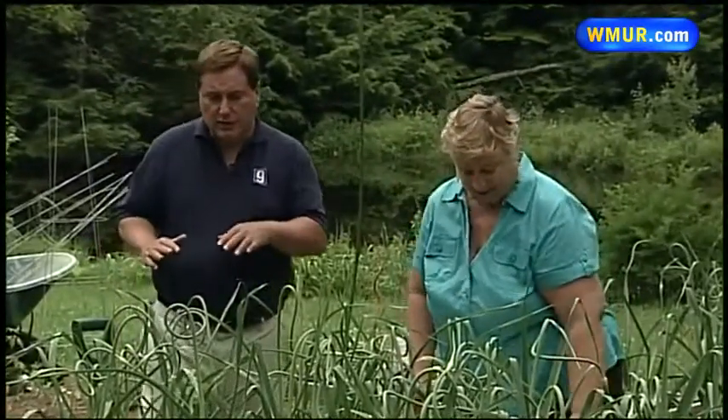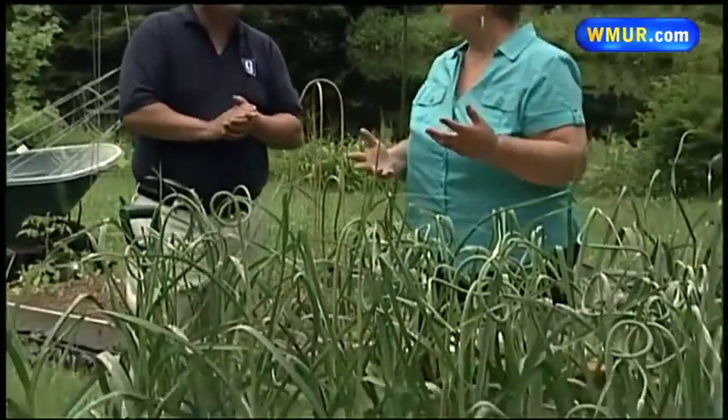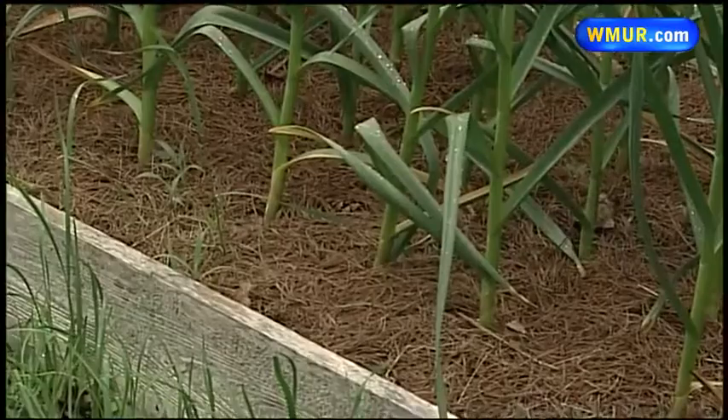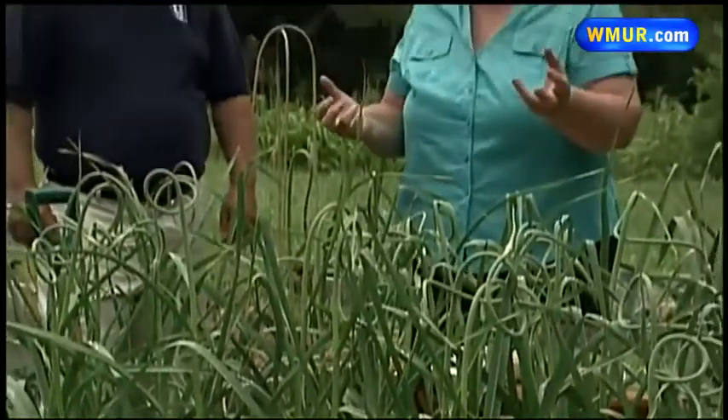In terms of the mulch down here on the bed, that's something you want to do in the fall too when you put them in. When you put the individual cloves in, in October or early November, you want to have a nice organic well-drained soil, and then put about 4 inches of mulch on it. In the spring they will be one of the first things to come up, which is really nice because you get green in April. You might want to fertilize them again in the spring, but pretty much that's it.